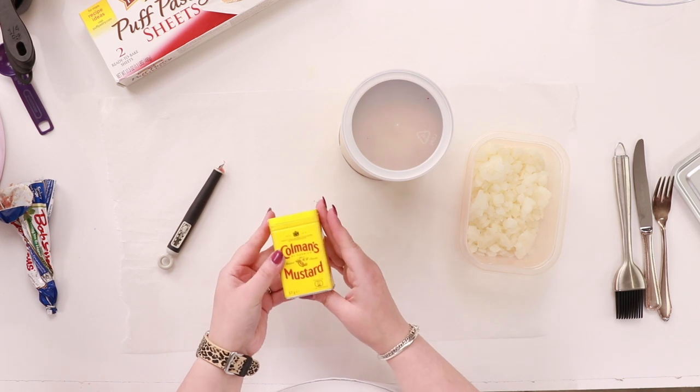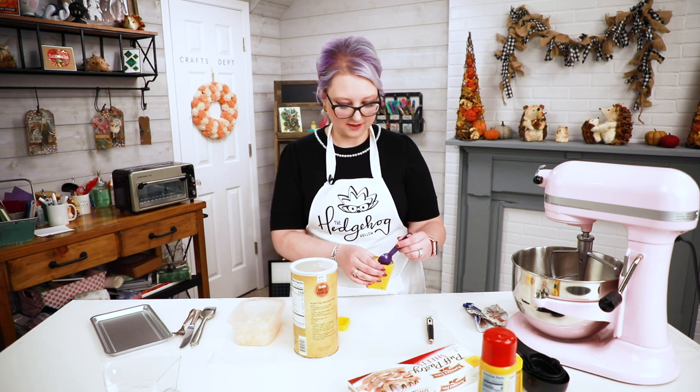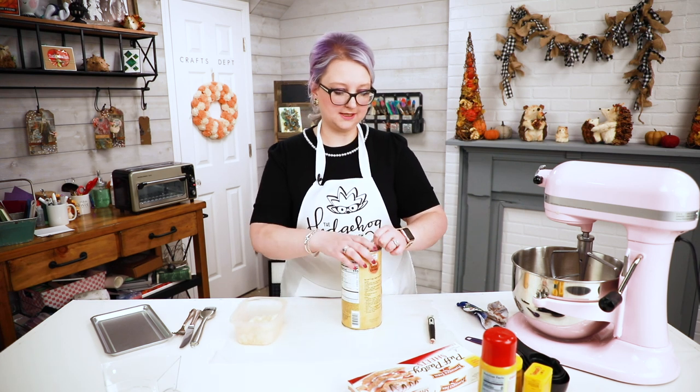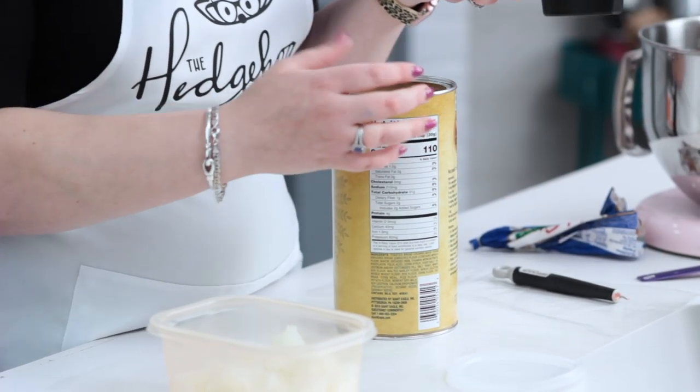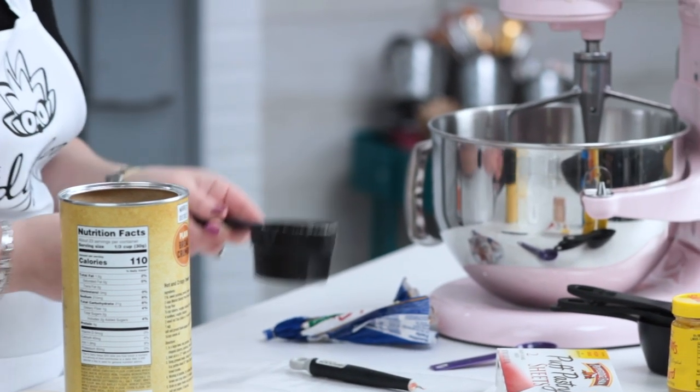Next we're going to need some onion, breadcrumbs, and powdered mustard. Coleman's mustard is our family favorite — it's a British tradition and gives the best flavor. You might find it with the spices or in a British section of the store. For the mustard, I'm going to use around half a teaspoon. I tend not to cook by measurements, but about a quarter teaspoon — you'll get a feel for whether you want more or less peppery flavor next time. I'm also adding some breadcrumbs for texture, starting with about a quarter cup per one tube of sausage.